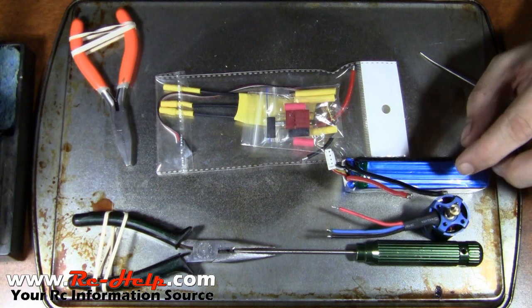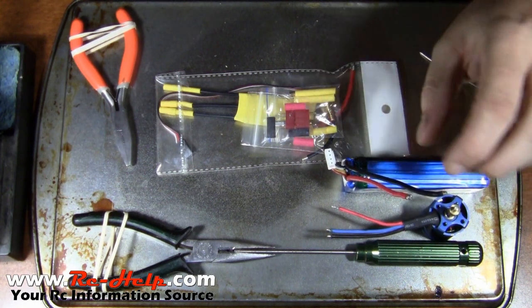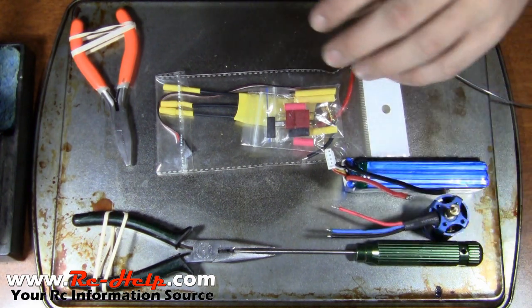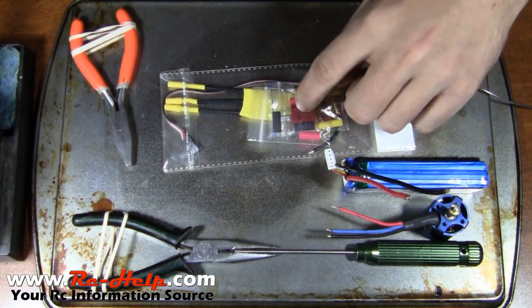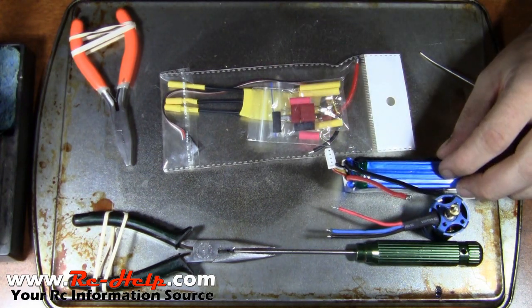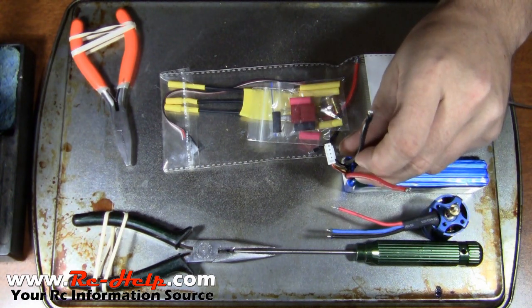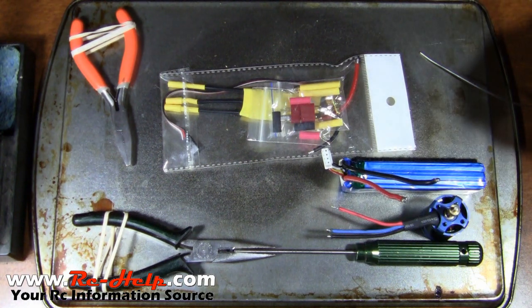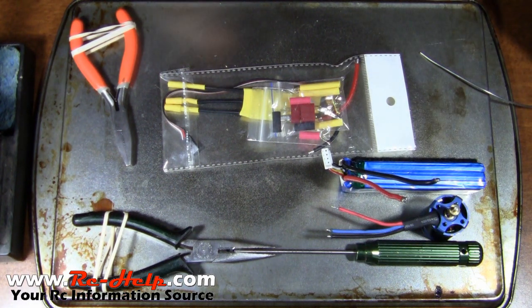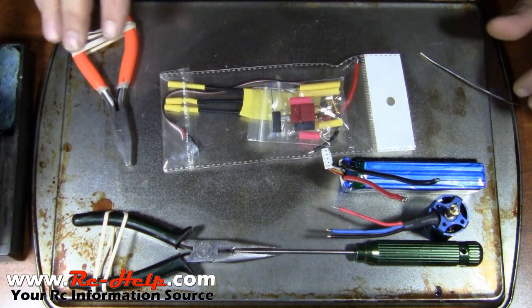What we're going to be working on is my little 400 motor that came out of the Razor. This is an 1800 milliamp 3S battery and it needs ends. I've got a speed control here that came with the bullet connectors, the Dean's plugs, and all the heat shrink. One thing you want to be careful about — these batteries do come with juice in them, so don't let those wires touch.